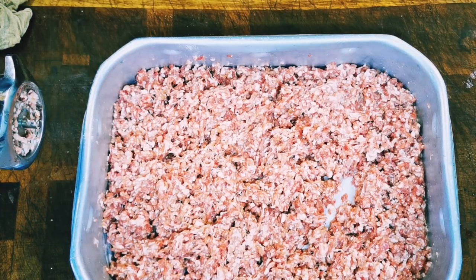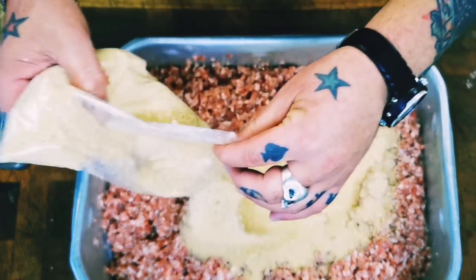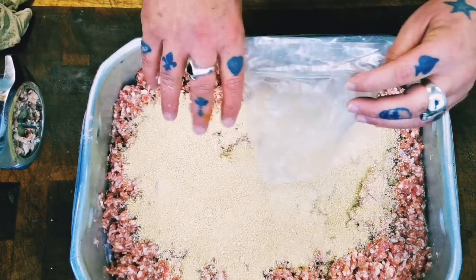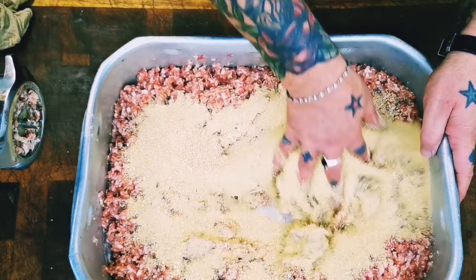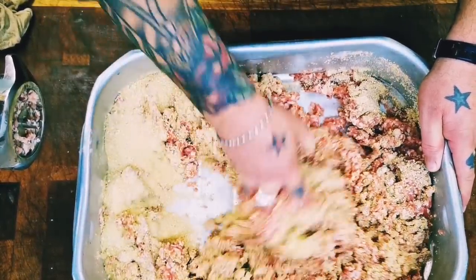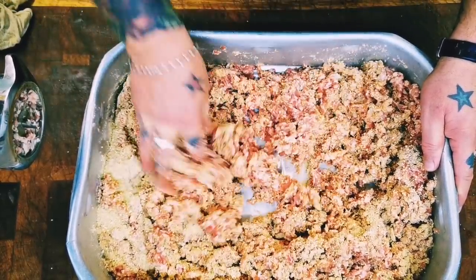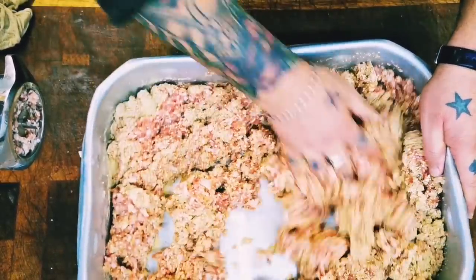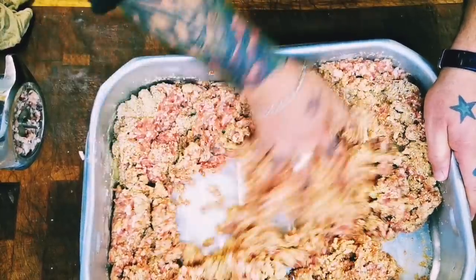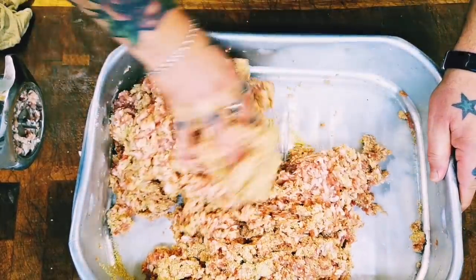It comes nice and sticky. That seasoning and water helps it go all the way through — smells absolutely wonderful. Next is my pound of rusk, the binder, which also holds on to all that lovely fat and flavor. Give that a mix, make sure it's all nicely incorporated.